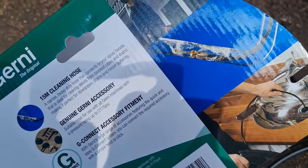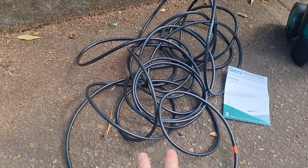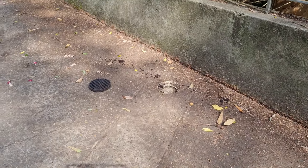Right at the end, pictures on the box give you a bit of an idea. So obviously we're not going to see what's going on. 15 meters, flexible — hopefully going to save me that plumber call out.